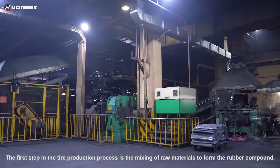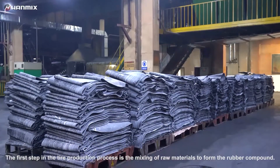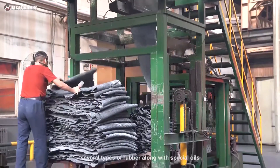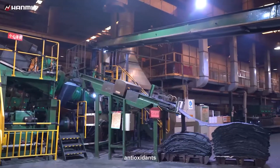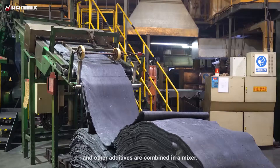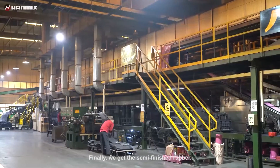The first step in the tire production process is the mixing of raw materials to form the rubber compound. Several types of rubber along with special oils, carbon black, antioxidants, silica, and other additives are combined in a mixer. Finally, we get the semi-finished rubber.